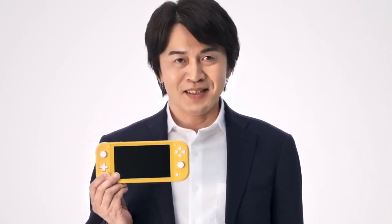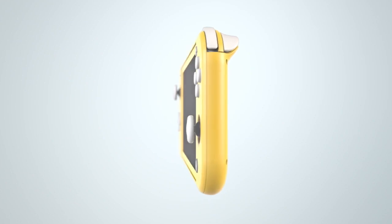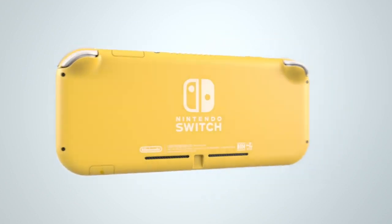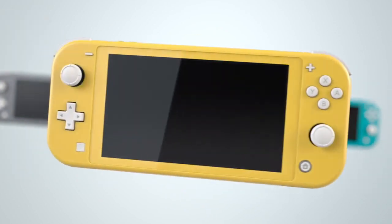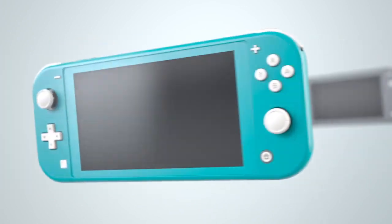This version of Nintendo Switch is dedicated to handheld play. And as such, it's compact, lightweight, and easy to take with you on the go. The front of the system looks like this. Here's a side view for you. And this is how it looks on the back. Nintendo Switch Lite will be available in three different colors: Yellow, Gray, and Turquoise.